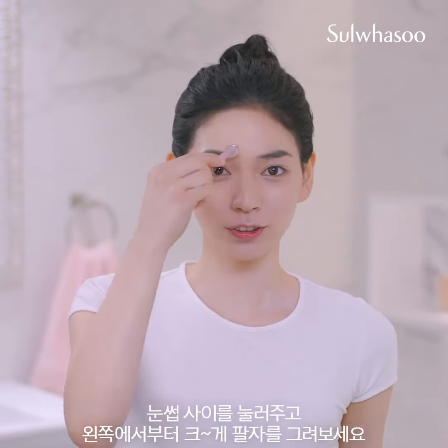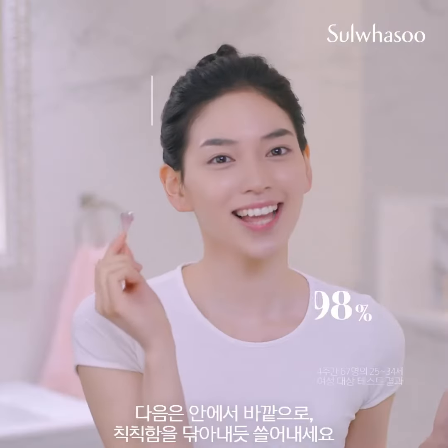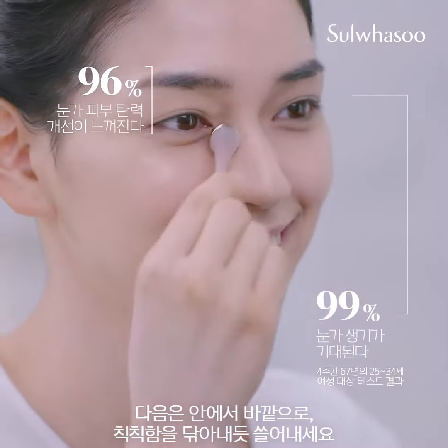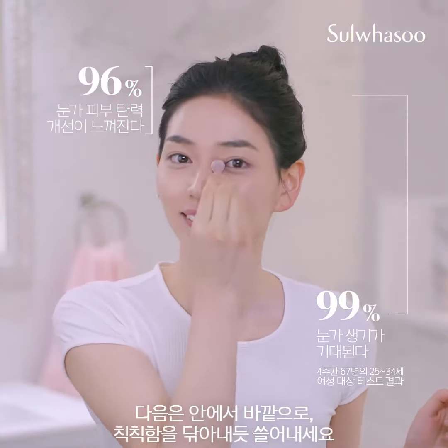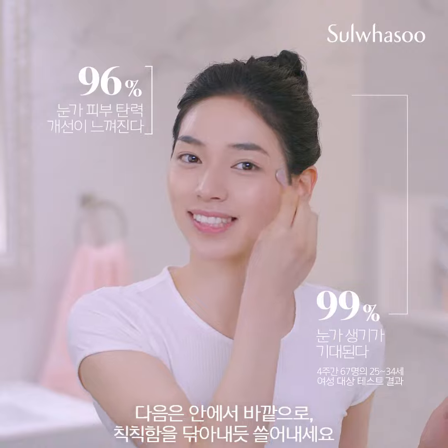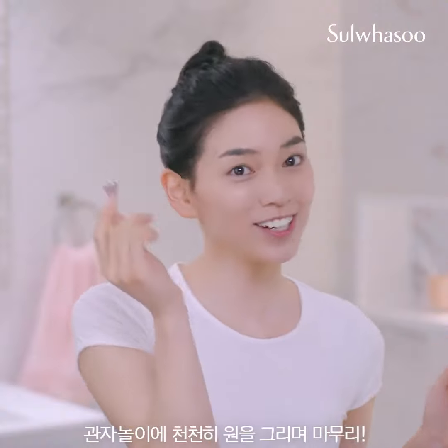Pressing between your eyebrows, draw a large figure eight starting from the left side. Next, work from the inside out, like you're wiping traces of fatigue right off your face.